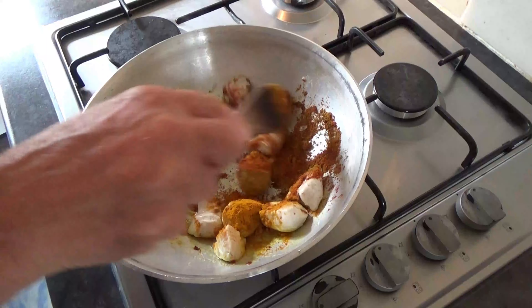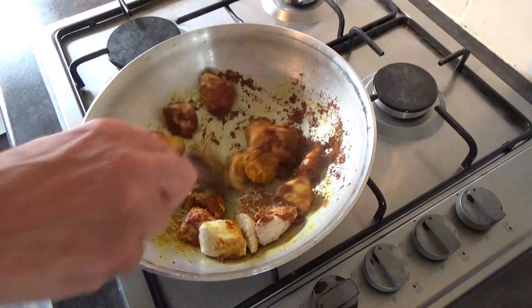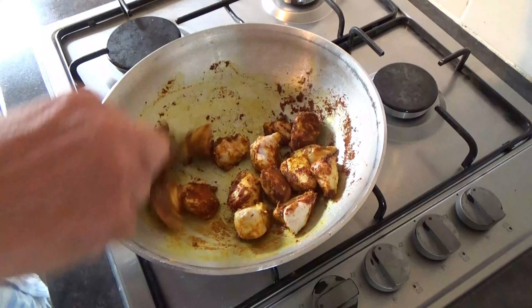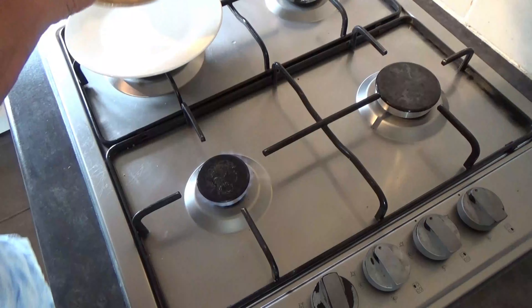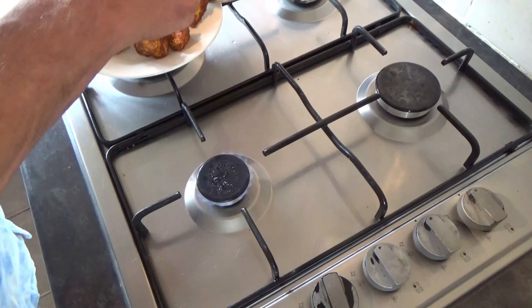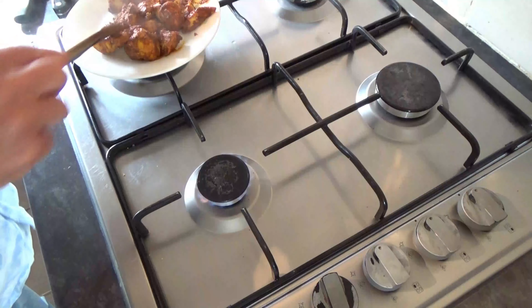Give them a good mix and then on a low heat, we're just going to give them a few more minutes for all those spices to penetrate. When your chicken has those spices running through it for a few minutes, time to take them out of the pan.